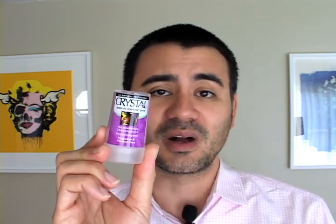This I picked up at Whole Foods. This cost me less than three dollars. This is the 1.5 ounce travel size, which will actually last you quite some time — anywhere between six to twelve months.